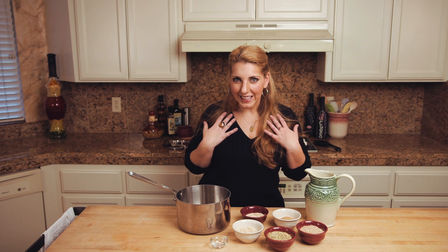Hi everybody, I'm Kasey the G-Free Foodie. I found an incredibly delicious five grain porridge recipe in Bon Appetit magazine. I'm making it gluten-free. Check it out.